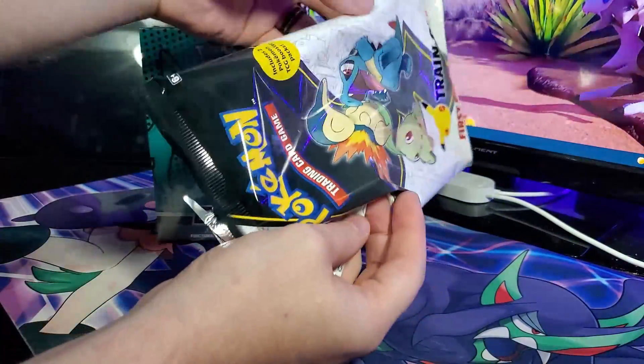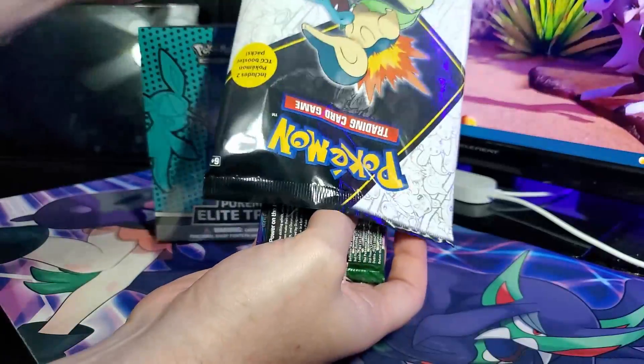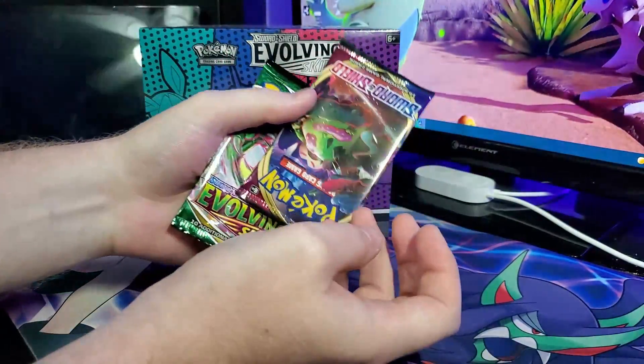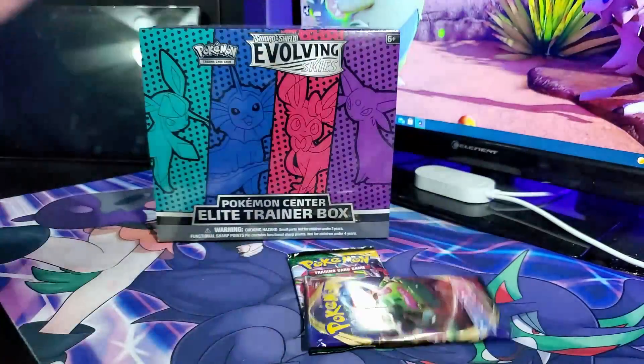Inside the Johto pack we also get packs — probably an Evolving Skies and a Base Sword and Shield. And look at that — we got an Evolving Skies and a Base Sword and Shield. It's like magic.